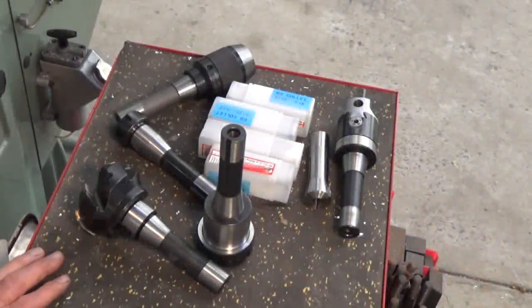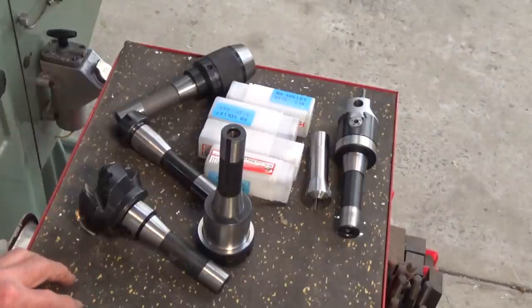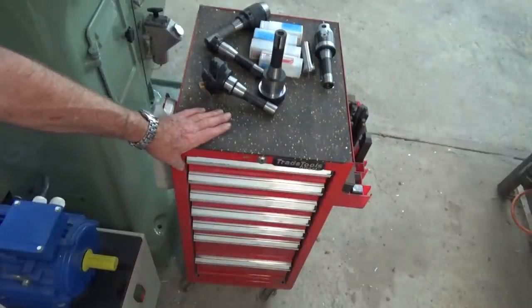Hey, G'day, it's Presley here. Welcome back to the shop. Here's my problem. I've got a whole bunch of RA tooling and it fits on my beautiful Bridgeport mill, but at the moment I've got absolutely nowhere to put it. Now I have got one of these lovely rolling tool cabinets, but at the moment it's pretty well full.